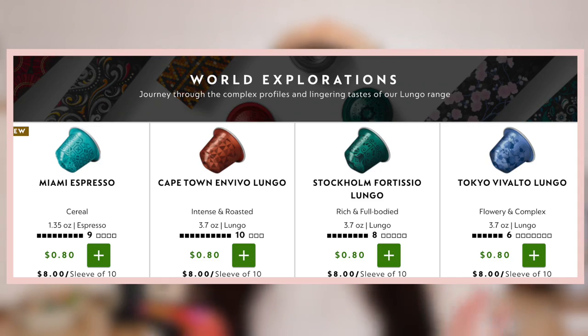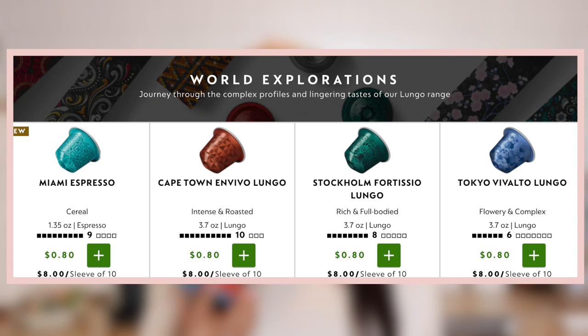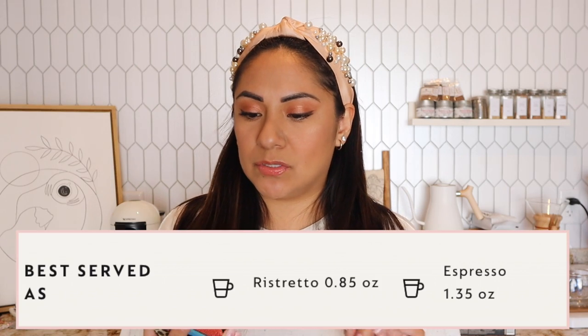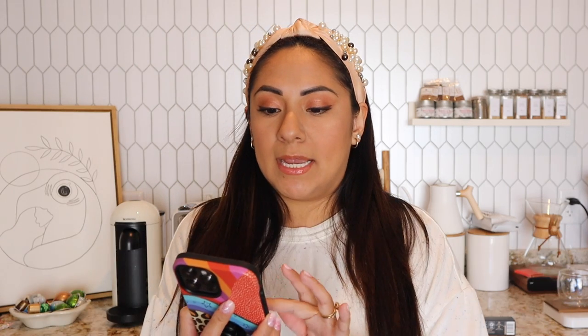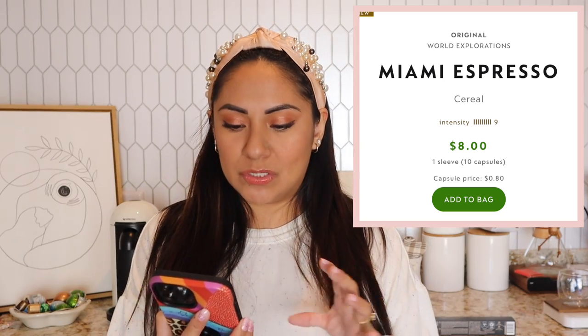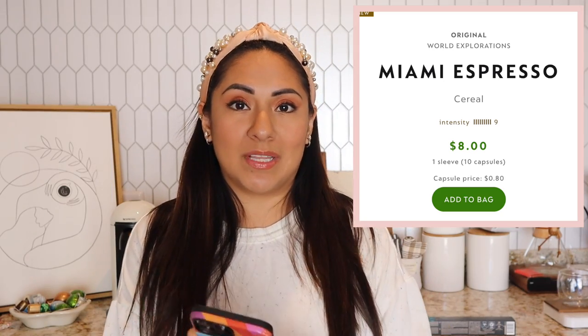Before we deep dive into the taste test, let's read what the website says about Miami. It's under their World Explorations — 'Journey through the complex profiles and lingering tastes of our lungo range.' It's listed under lungo, but this one is best served as ristretto and espresso. It's a level intensity nine, and I'm starting to like stronger roasts — level eights, nines, tens.